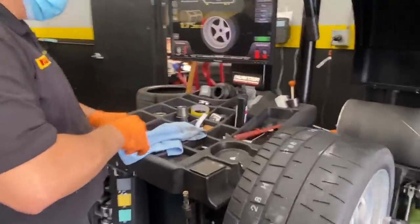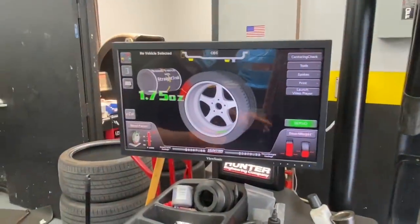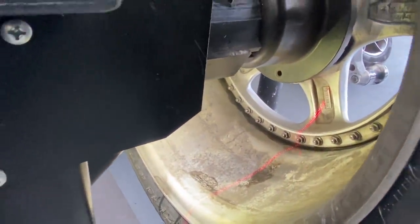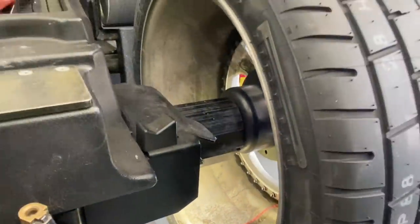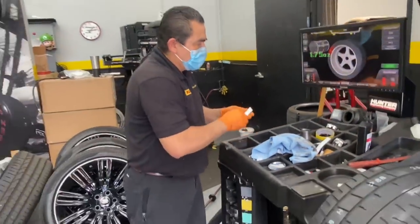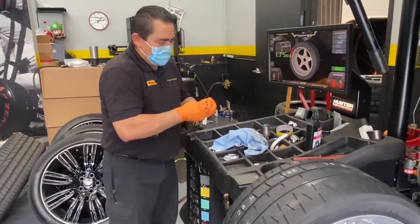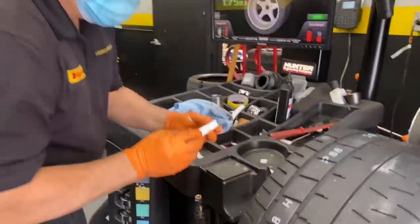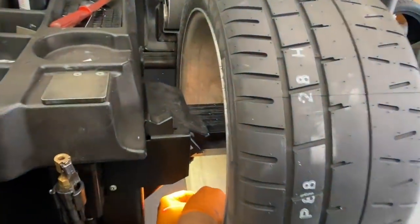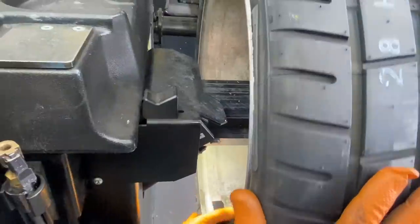Where do you know exactly where to put the weight? This machine is very sophisticated — it's got lasers. You can see the line over here; that's the laser. It's going to show me the exact center of where to put the weight. And that's a self-adhesive weight — you just stick it right there.